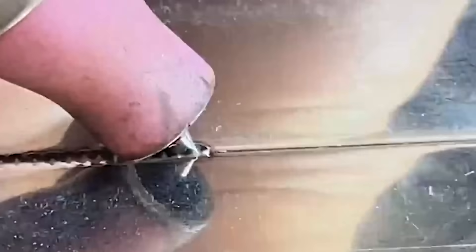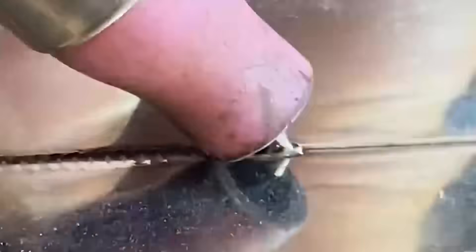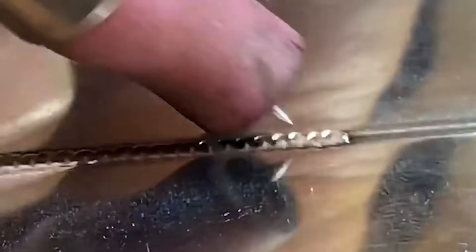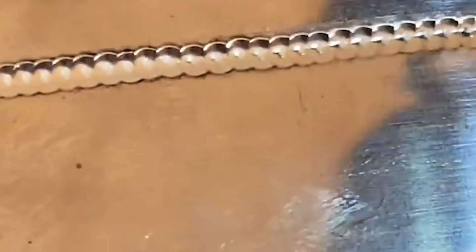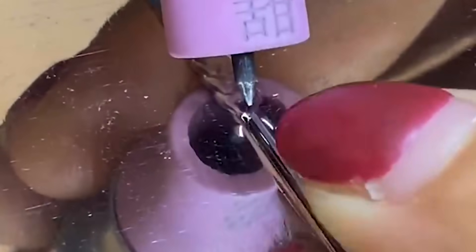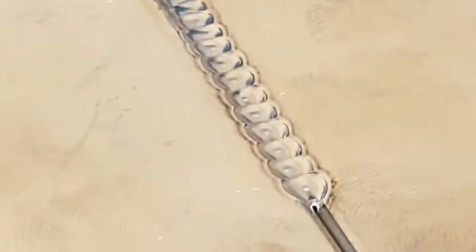During welding, there are strong arc flashes and high-temperature spatters that can burn eyes and skin. Therefore, when operating, you must use the special dimming screen and black shading sheet that are provided. Before officially starting work, you need to check the foot switch to detect whether the dimming screen automatically turns black and opaque.